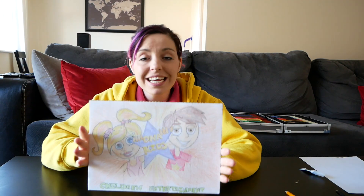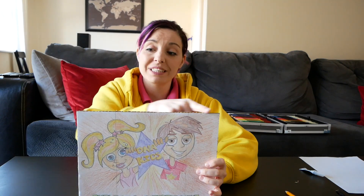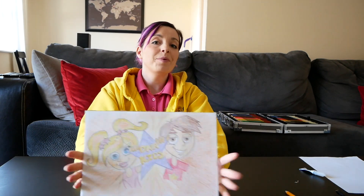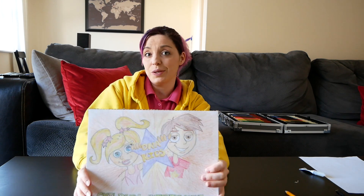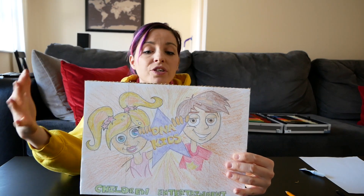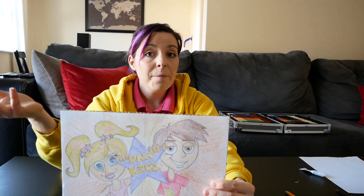Once you've drawn your picture and stuck it to the cardboard, have your grown-up cut the excess cardboard from around the picture. You're then going to separate your puzzle into sections — you can do six, eight, or however many you like. Use a ruler to measure it out.